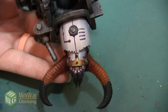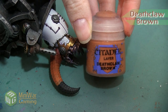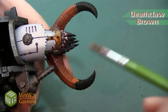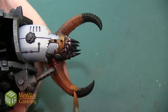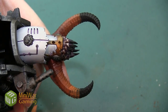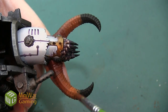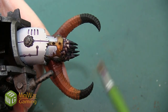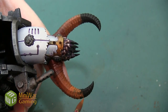Next we're using pure Deathclaw Brown, and we want to paint this over half of that 50/50 mixture area. With this color we're actually going to go ahead and paint it all the way down the rest of the horn, because it's going to be a lot harder to paint our next really bright colors over the black — it's going to be much easier to apply them over this Deathclaw Brown.